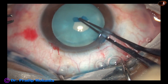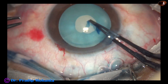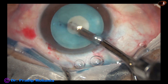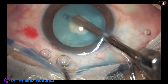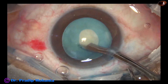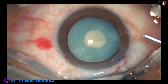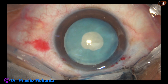A small rhexis is made with the help of Utrata forceps. In this case, there was no leakage of any milky fluid or any oily fluid. Still, there is some convexity of the anterior surface. It is always safer to use a small rhexis to aspirate some lens matter, decrease the intralenticular pressure, and then enlarge the mini-rhexis into an optimum sized one. The viscoelastic is used to fill up the anterior chamber again.